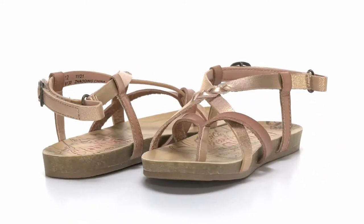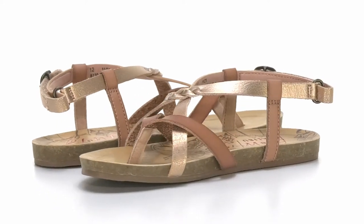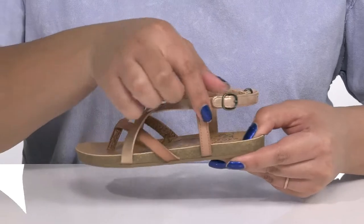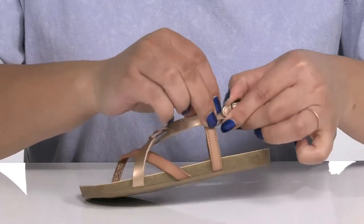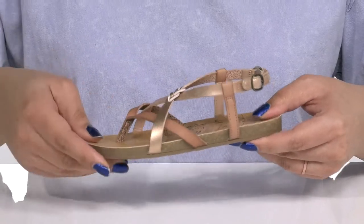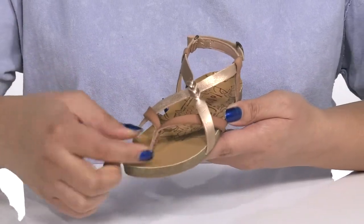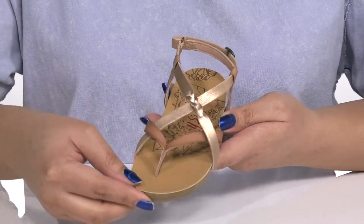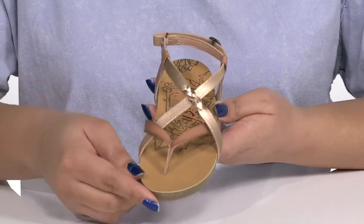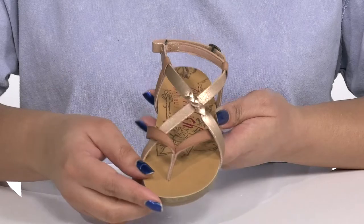The Kids Malibu Granola Sandals by Blowfish feature a synthetic upper with an open toe silhouette and a strap that wraps around the ankle with an adjustable hook and loop closure to give them a secure and custom fit. Other straps crisscross over the vamp with a flat toe post to lock them into place. There is a small graded detail on one of the straps with a metallic finish, giving your child a trendy and stylish look that's perfect for the spring.